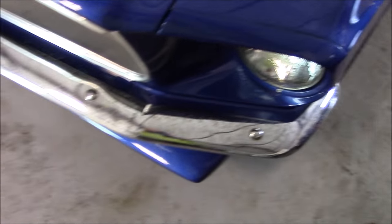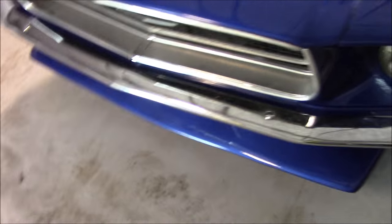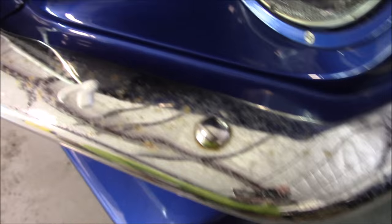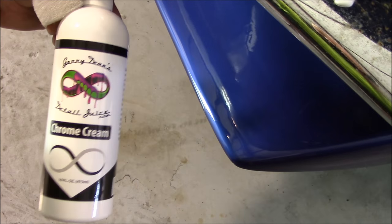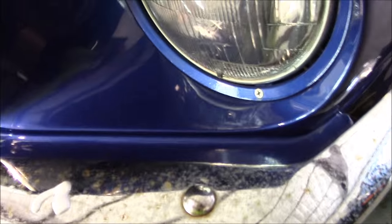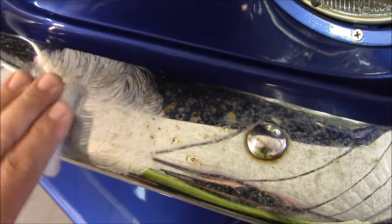Hey, welcome to detailjuice.com. I want to introduce Chrome Cream — this is in the motorcycle line, however I have a Ford Mustang here that has some chrome bumpers that are nasty. I just want to show you how easy this stuff is to use and how well it works on nasty chrome. Chrome Cream is specifically formulated to remove pitting, oxidation, water spots, and rust from neglected chrome. I would only use it if you need real work done like this.